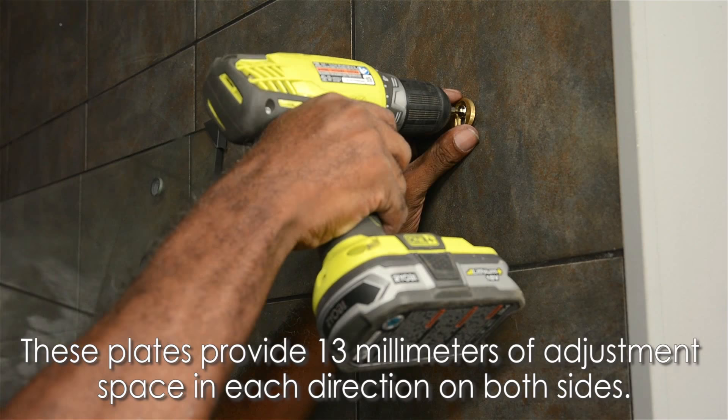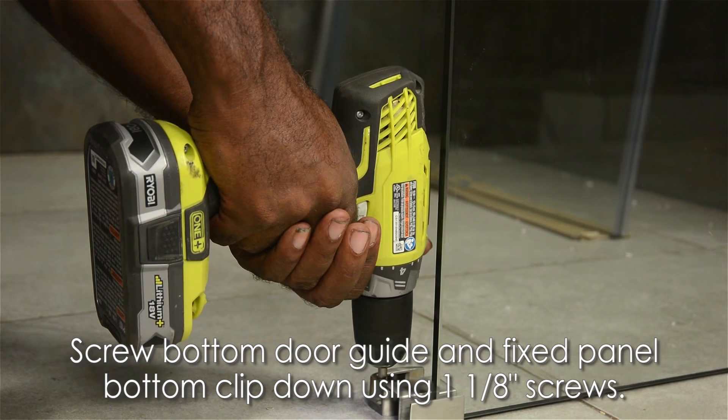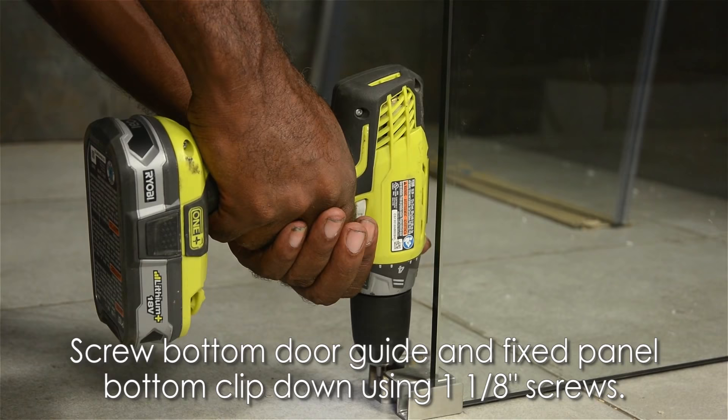These plates provide 13 millimeters of adjustment space in each direction on both sides. Next, pre-drill holes in your bottom door guide and fixed panel bottom clip, insert anchors, and screw them down using 1 and 1/8 inch screws.